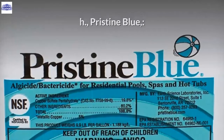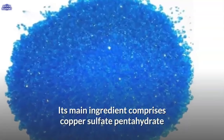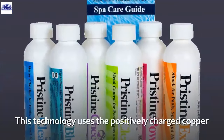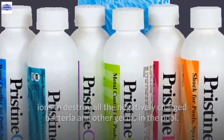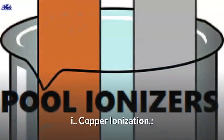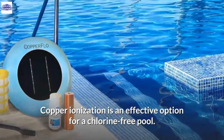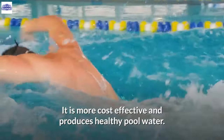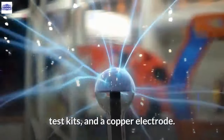H. Pristine Blue. This is a proprietary technology developed by Earth Science Laboratories. Its main ingredient is copper sulfate pentahydrate, constituting up to 19.8% of its active ingredients. It uses positively charged copper ions to destroy all negatively charged bacteria and other germs in the pool. It is very effective; however, it is the most costly option to maintain a swimming pool. I. Copper Ionization. This is the best available alternative so far. Copper ionization is an effective option for a chlorine-free pool with no residual chemicals to cause irritation to eyes and skin. It is more cost-effective and produces healthy pool water, and comes with an electronic control unit, test kits, and a copper electrode.